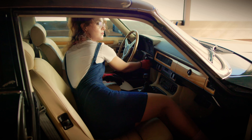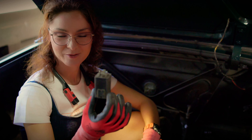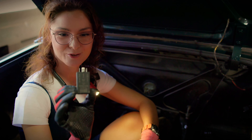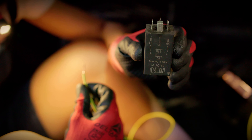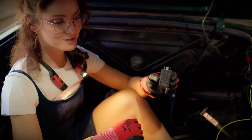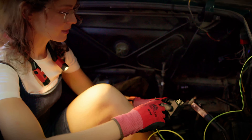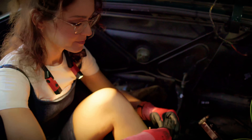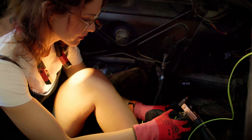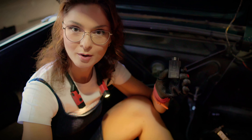It took me some time to find it because the electrics of this car were modified. But I found it — it is here. This is the relay. We will test it — connect it to the battery and it should make a click-click. No, it doesn't. So this might be the problem.